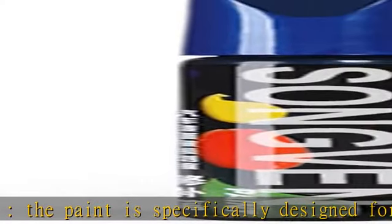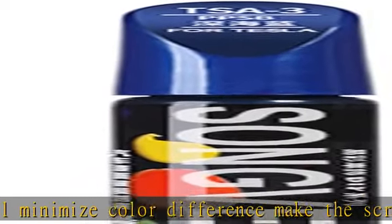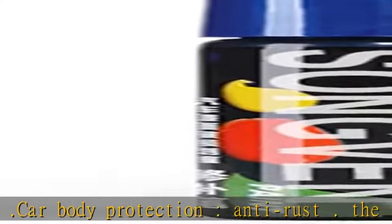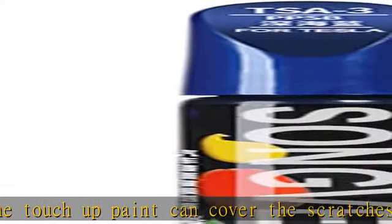Car body protection, anti-rust. The touch-up paint can cover the scratches on your Tesla and prevent the car body from rusting and extend the applicable life of automobile parts, making driving much safer in long-term use. The paint can work for both plastic and metal, including steel and aluminum. No matter the scratches are on the front bumper, back bumper, car door, or body — after the paint is dry it can firmly stick on the scratches and never fall off during long-term use.